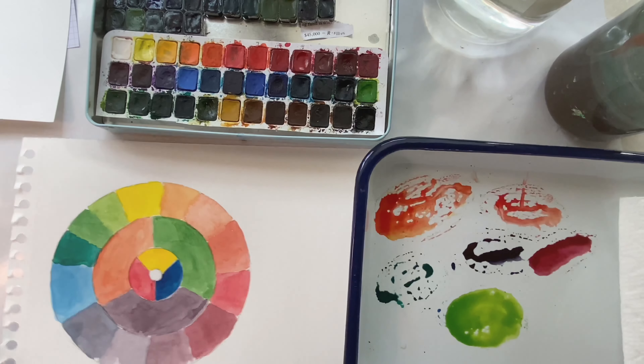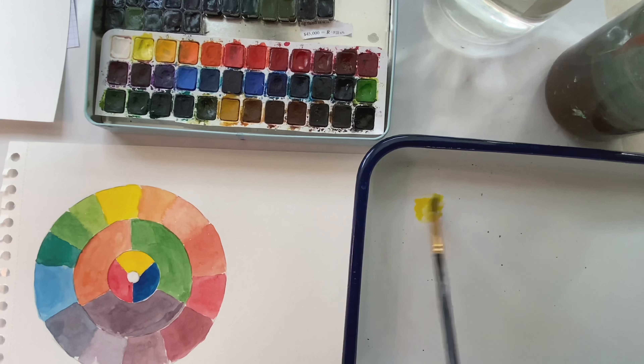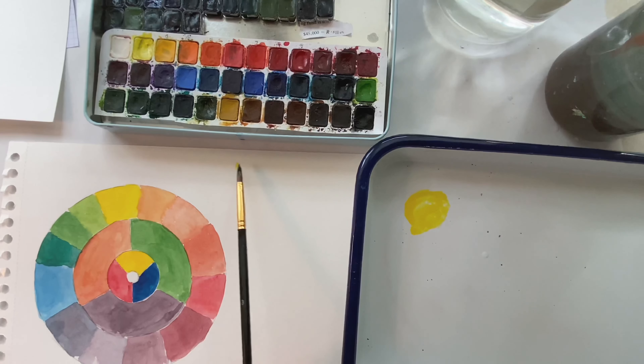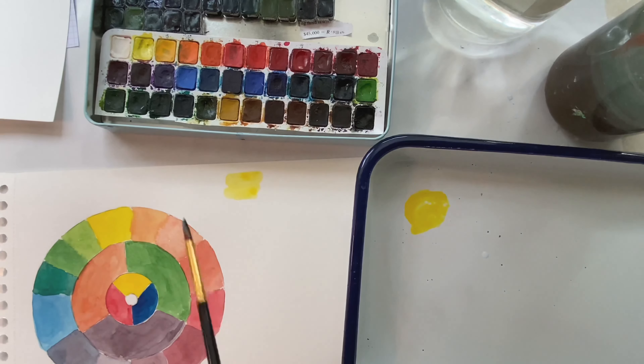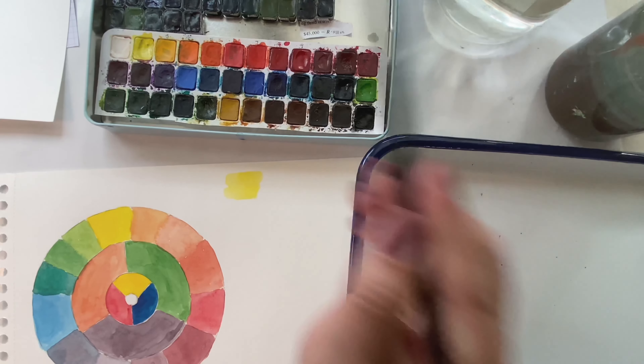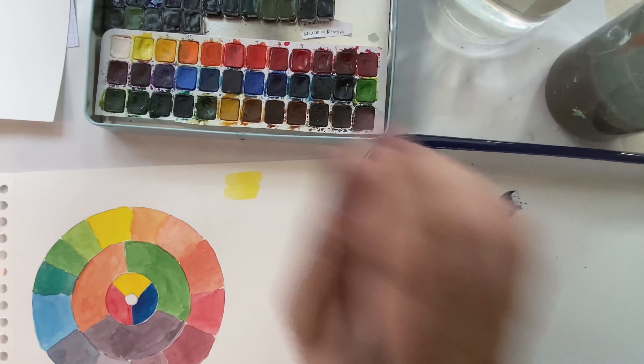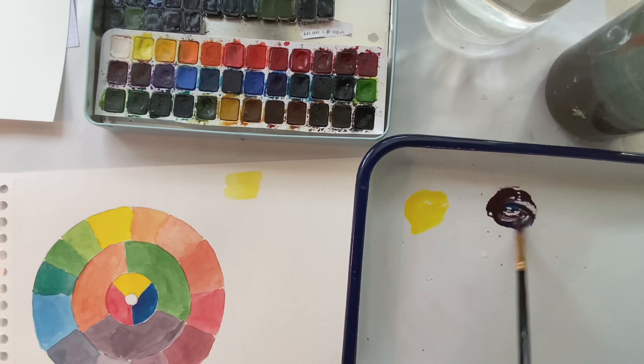When you're neutralizing a color, you're just adding a little bit of the complementary color. I'm going to take some yellow here. When we put it down on paper, you're going to see that it's very bright. To offset some of that brightness, we're going to use the complementary color — and in this case, yellow is going to be across from the purple. So I'm going to mix a little purple using blue and red.